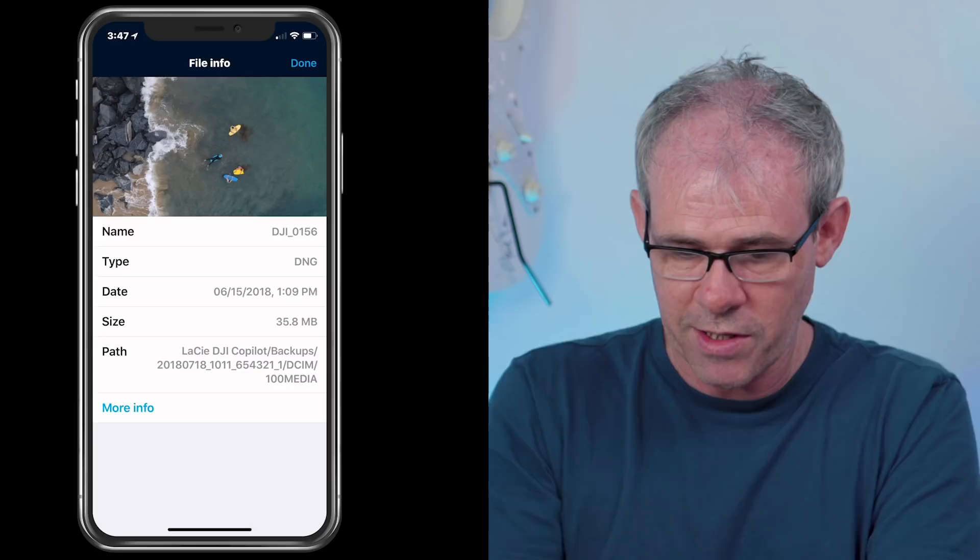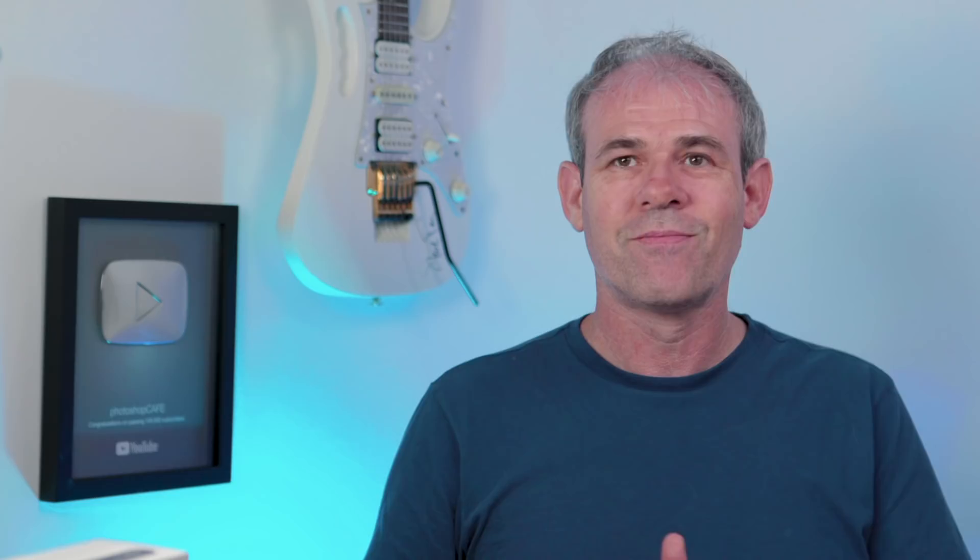There are several things you can do with the files from within the app: share them directly to social media off the card or drive, move or copy them to a different location, click Info to view metadata, and also rename or delete files directly from the drive.